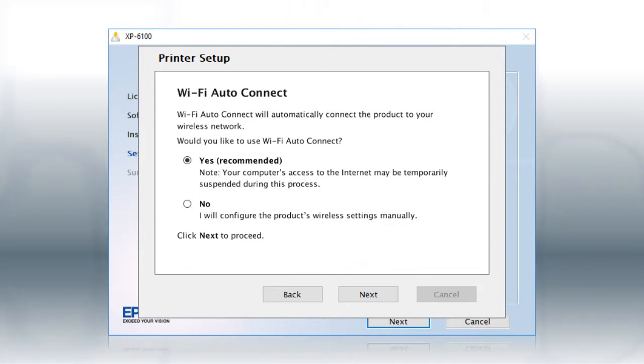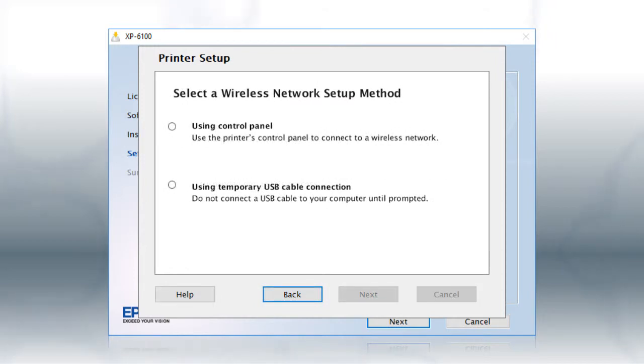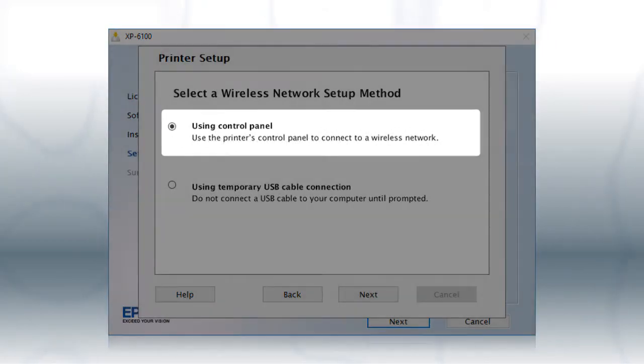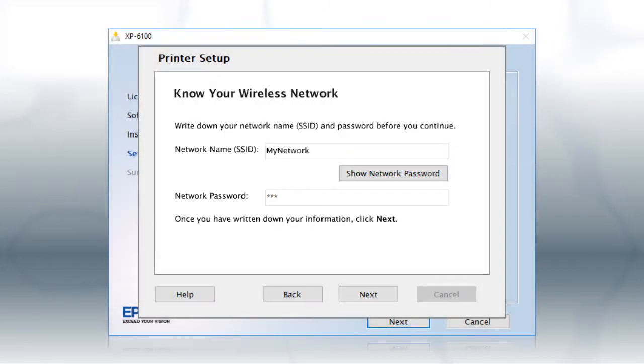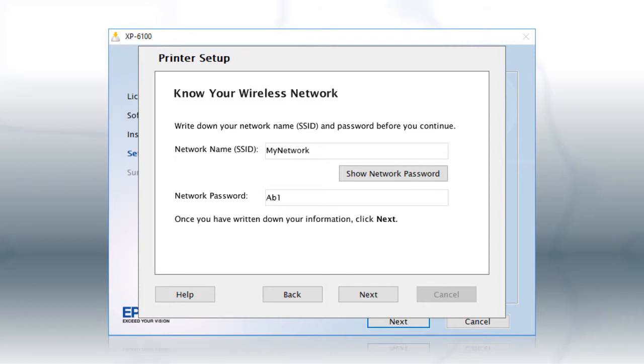If the installer is unable to detect your wireless settings, you will see another screen. Select Using Control Panel and click Next. You will need your wireless network's name and password in order to set up your printer. This information will automatically appear on the screen if your computer is connected to a wireless network. Click Show Network Password to display the password, then copy down the wireless network name and password exactly as shown. When you're done, click Next.